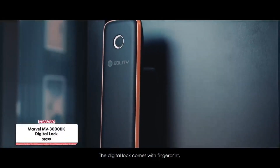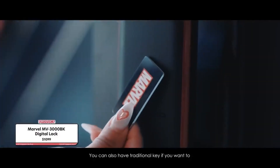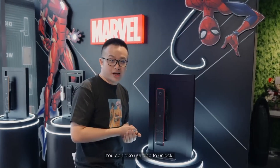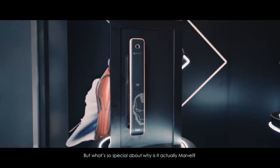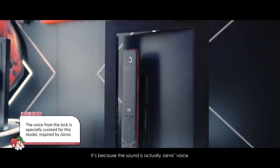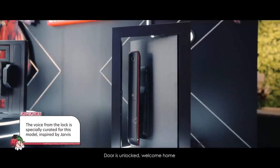The digital lock comes with fingerprint, then you've got your keypad. You can unlock with your card. You can also have a traditional key if you want to, and you can also use an app to unlock. What's so special about it being Marvel? It's because the sound is actually Jarvis's voice — so that's pretty cool. 'The door is unlocked. Welcome home.'